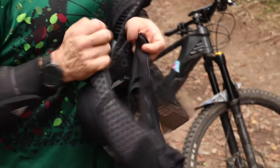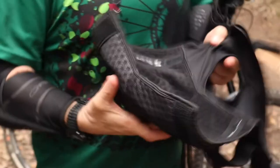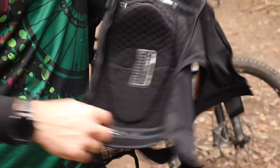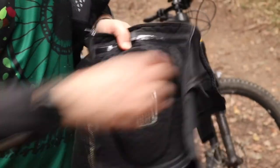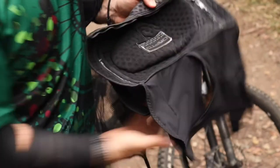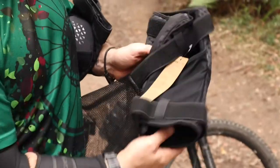This allows you to put the pads on and off nice and easily without taking your shoes off, which is good. On the inside again you've got a nice silicone gripper band to stop them moving, nice comfortable material, and extra protection around the outside and inside of the knee, with lightweight breathable material on the back of the leg.